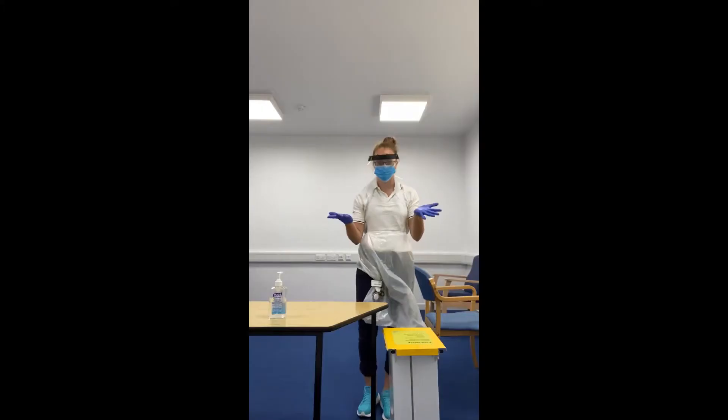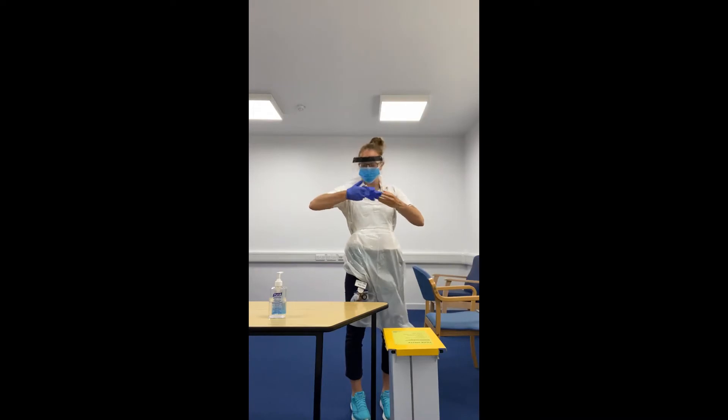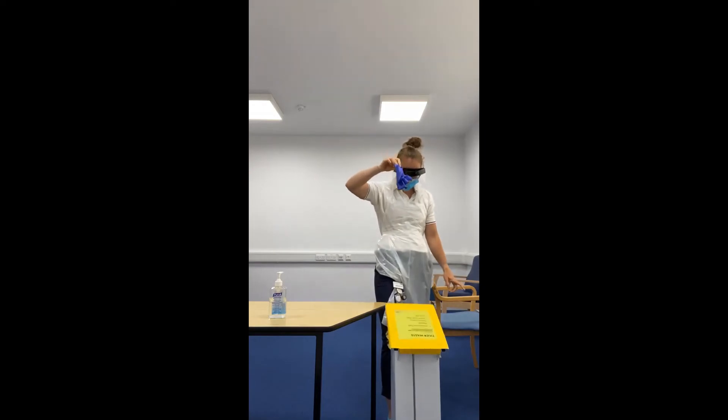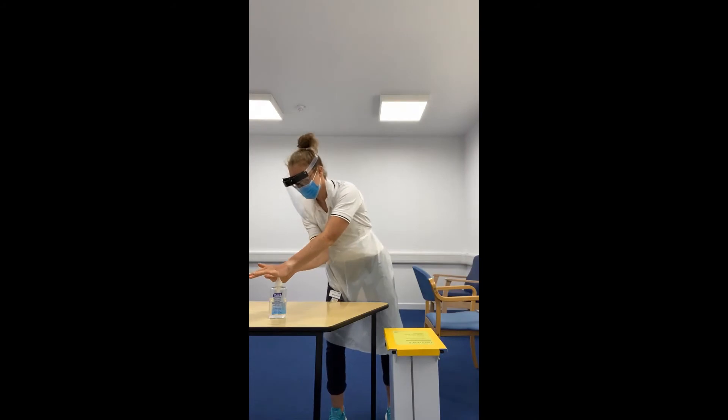When doffing your PPE, we start by taking our gloves off. Use your glove to take the dirty side of one glove, and then use your finger to go on the inside of the other to pull the glove off.